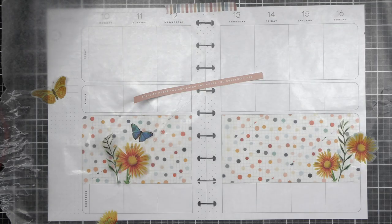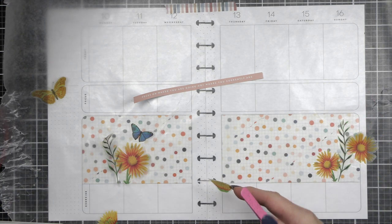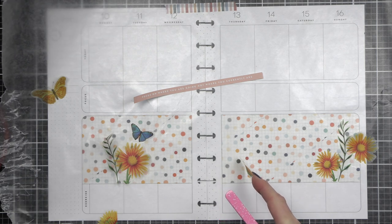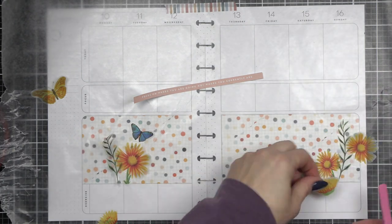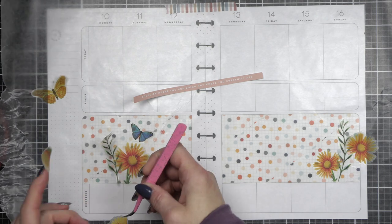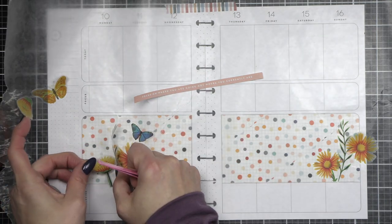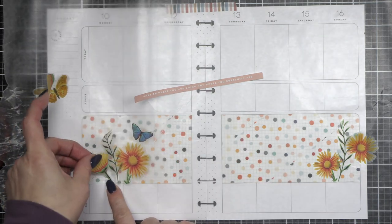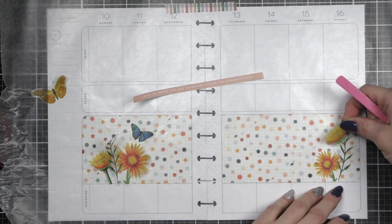I need to tape down my wax paper, so I just grabbed a little piece of washi. Then I'm going to play around and figure out where I want all my flowers to go — kind of piecing them together. Only two — actually three — of the flowers had partial stems; the rest are really just the bud, but we're going to make it work. I like to show you guys this process because it's probably one of the things I get asked about the most — how I figure things out. This is how: it's a lot of trial and error, moving things around, seeing what I like.